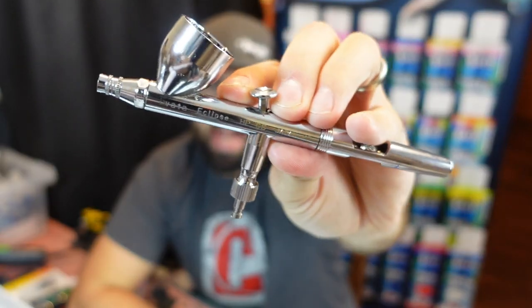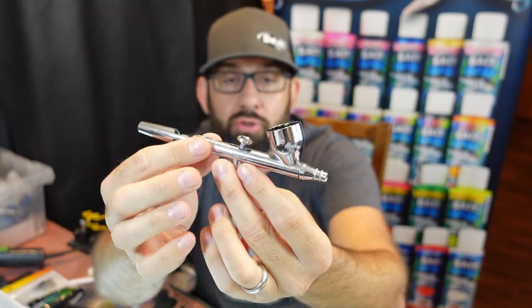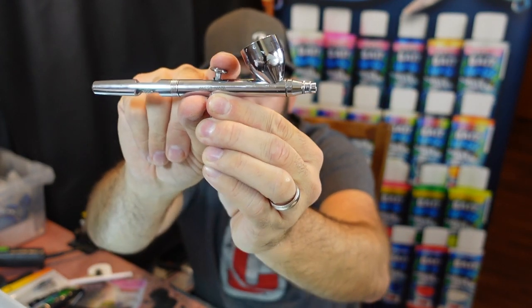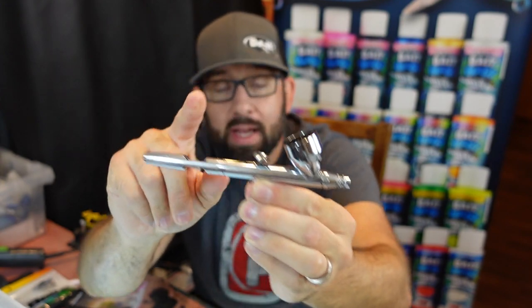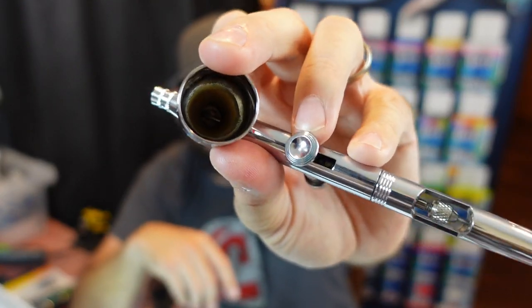Tip number one is learn your airbrush and the controls. The airbrush I use is the Iwata Eclipse. There are a bunch of different options out there — some have triggers underneath. This is a dual action airbrush, meaning when you press this button down it shoots the air out, and when you press it down and pull it back, that shoots your paint out. Pick up a decent airbrush — the really cheap ones are a pain to clean every time you switch colors.